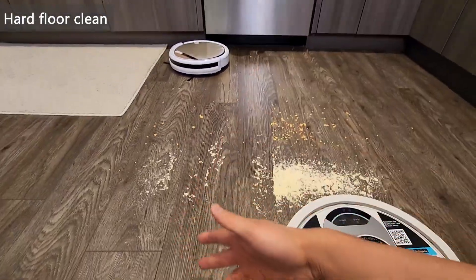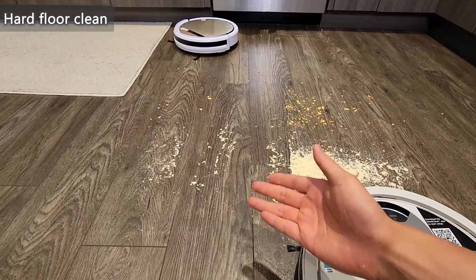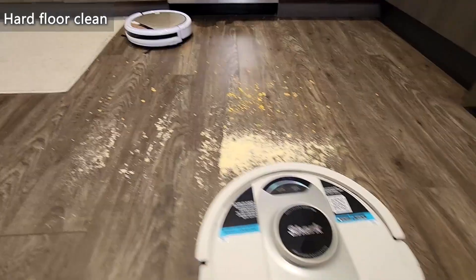I would say this is good for light debris. If you have something heavy like this, it's not going to be able to pick it all up completely and might push some other stuff around. So now with the Shark.